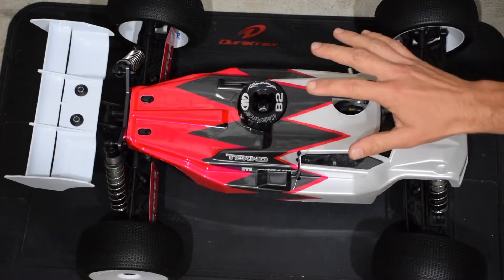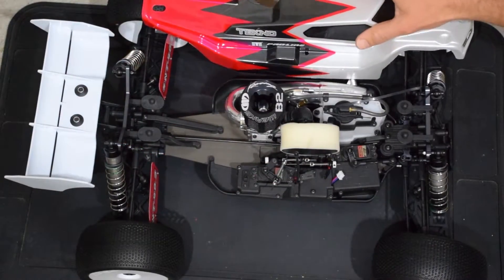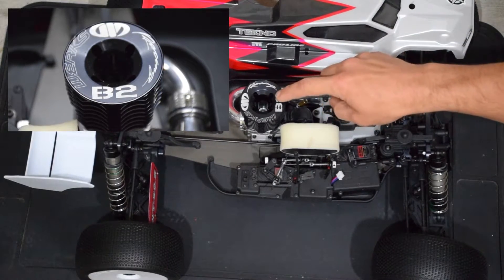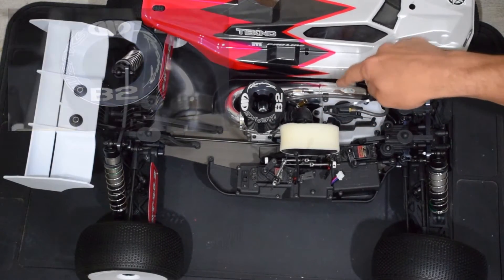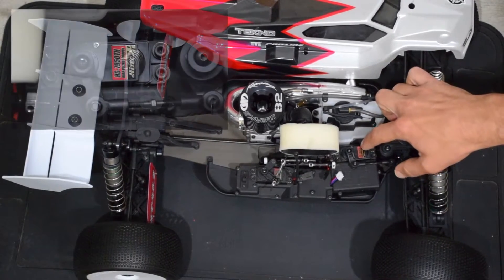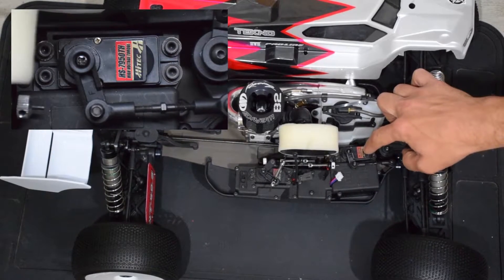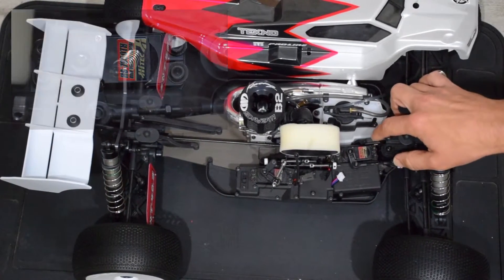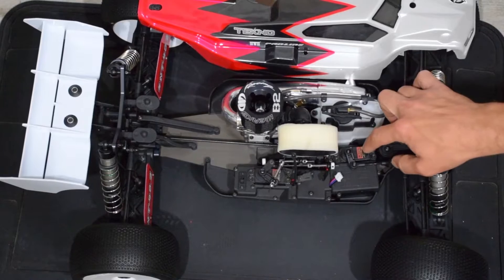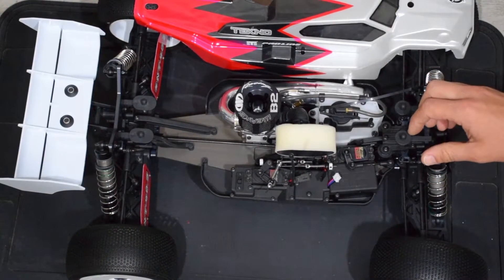Let me show you how I've got my NT48.3 set up. I've got a WORX Racing B2 engine and a WORX 2058 pipe. For my steering servo, I'm running a Hitec 7950TH — that's a real high-end titanium gear, high voltage, high torque servo. I believe you get 480 ounces at 7.4 volts. It's the same servo Javier's running in the ET48.